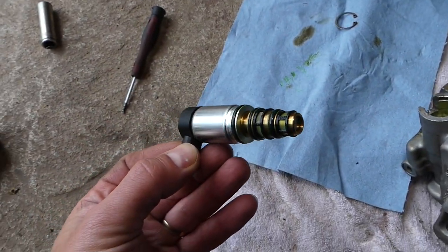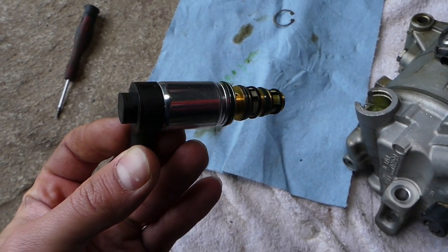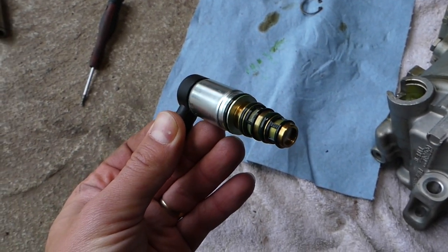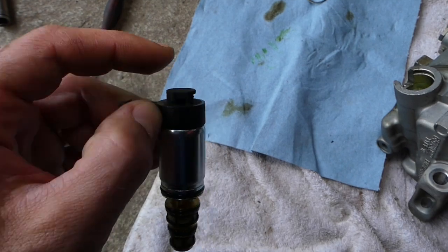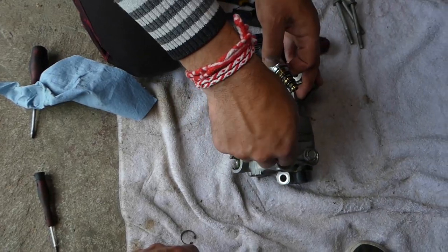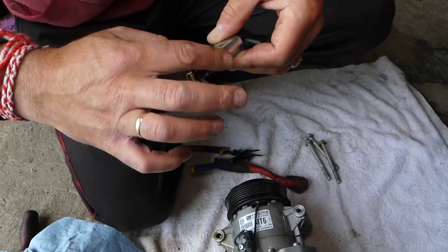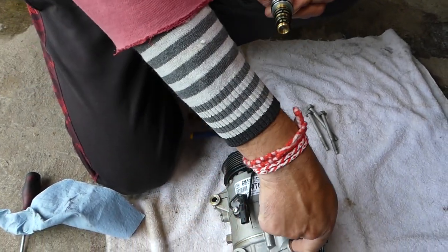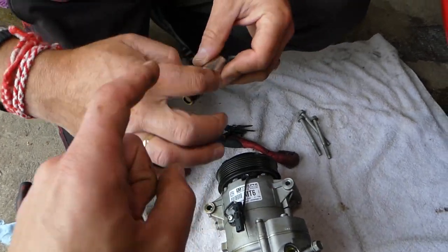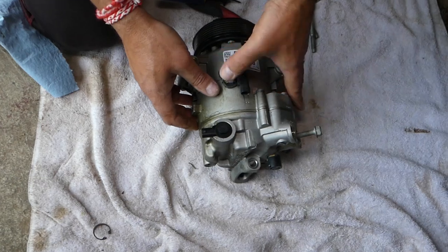Be careful because the compressor will still have some oil in it. This is the solenoid that was causing the problem. We'll get the new one and replace it — links to where we get our parts are in the description below for your convenience. Apply a little bit of oil on the seals of the new solenoid since they will be dry. Always recommend using gloves.